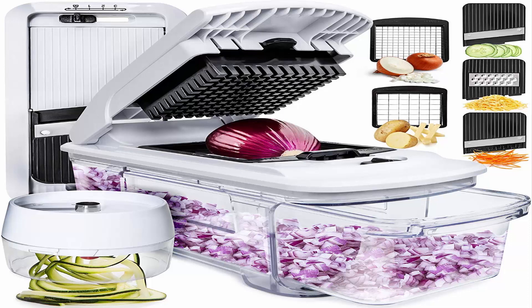The Full Star Mandolin Slicer comes with a bonus 3-in-1 adjustable spiralizer. Unlike large units, this kitchen gadget is easy to store and a breeze to clean, as it is dishwasher safe.